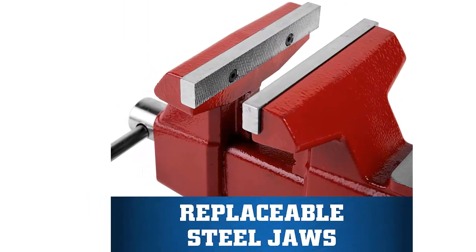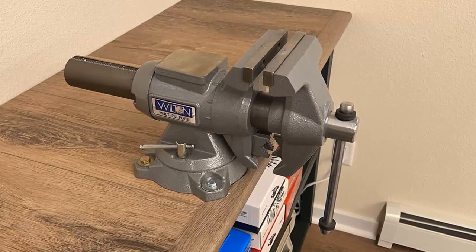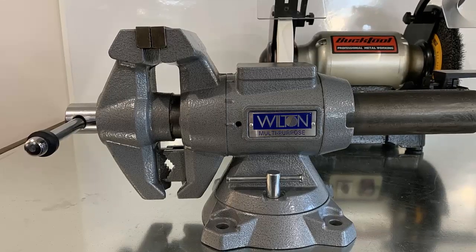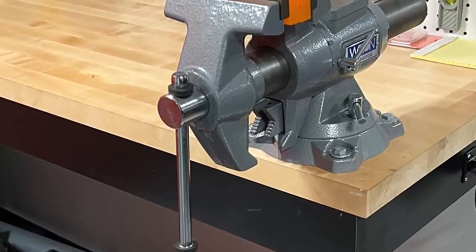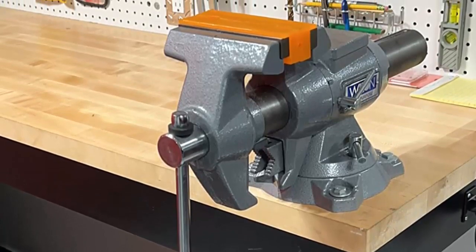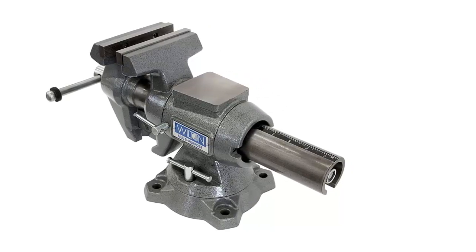Our list at number 4: Wilton Multipurpose Bench Vise. Quick setup: indexed at 30-degree increments for quick setup. Strong grip: replaceable hardened steel jaws with a serrated pattern ensure grip and long life. 360-degree rotating head can clamp material at any angle. Lifetime warranty: the product is built to last — Wilton warrants every product they sell against manufacturer's defects. Versatile clamping: built-in pipe jaws and V-jaw easily hold round objects vertically.